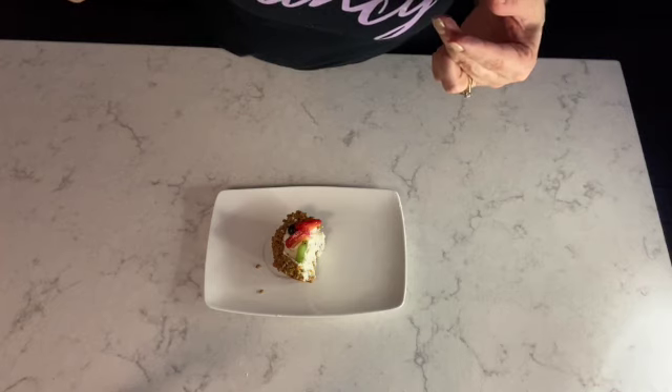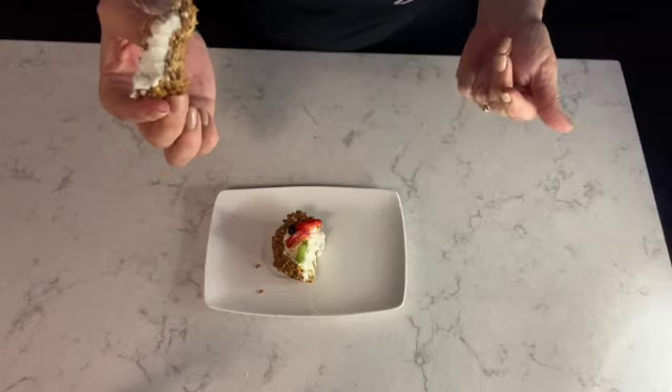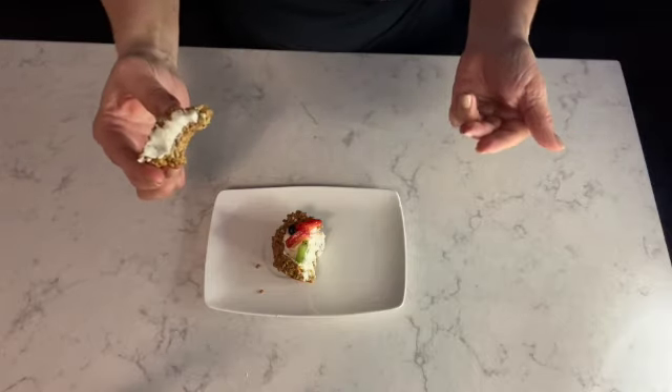So good — absolutely delightful and refreshing! And there you have it everyone — my granola fruit tart with mascarpone filling. It's a delight to have for breakfast or dessert, it's so refreshing and easy to make. I hope you all enjoy the recipe today, and if you did, don't forget to like and subscribe. Until next time, thanks so much for watching — take care!